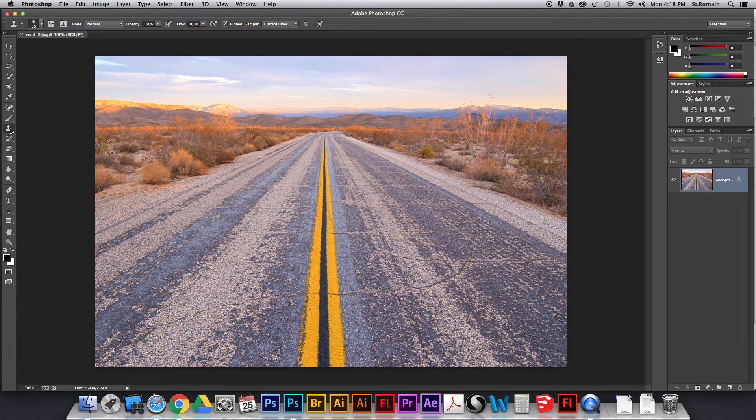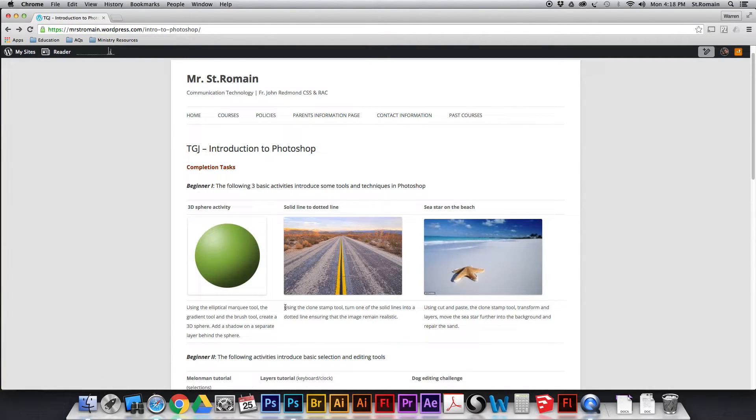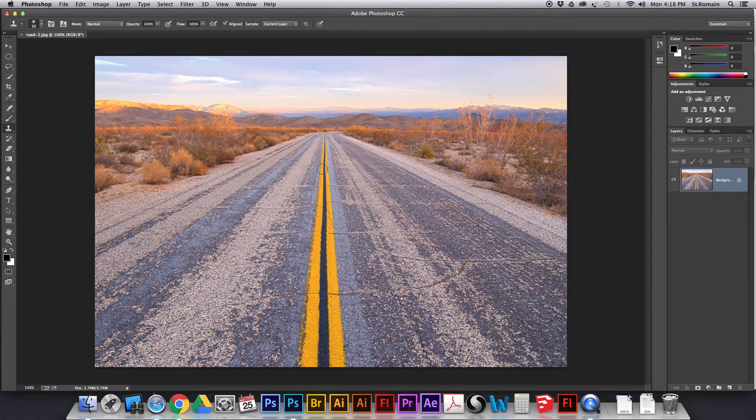This is a tutorial on the clone stamp, also called the rubber stamp. Using the clone stamp tool, we're going to turn one of the solid lines into a dotted line, ensuring that the image will remain realistic. We're trying to Photoshop this so it doesn't look Photoshopped. Right now you'll see a double solid line, and we want to make it so that one of them is a dashed line.